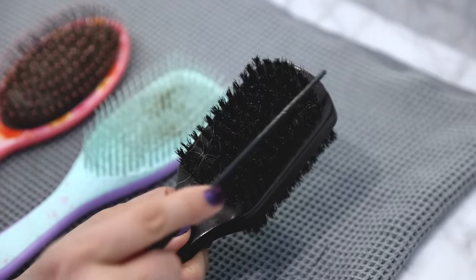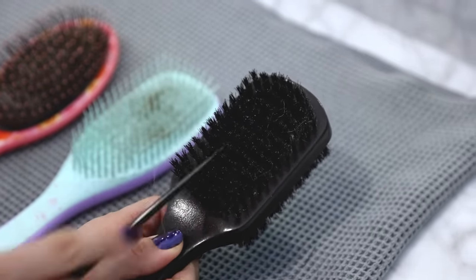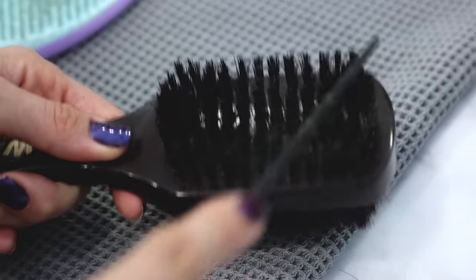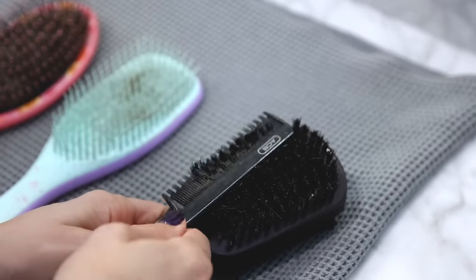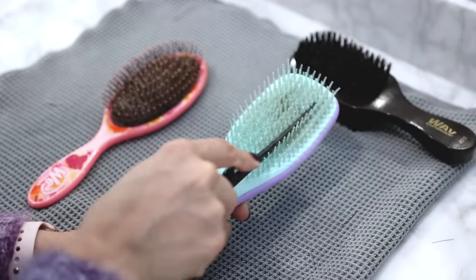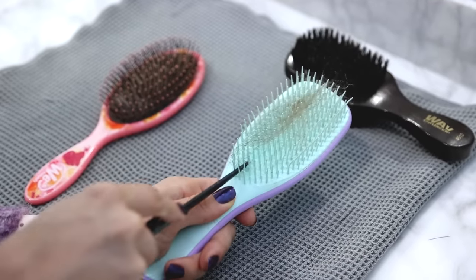For a natural bristle brush you can use the bottom end of a rat tail comb to pick the hair out. Now if you notice any gunk on the inside of the brush by the base, you can give that a quick clean with a toothbrush dipped in soapy water, but you don't want to soak this type of hairbrush. I'm using the same technique here with the end of the comb to pick out all of the hair.